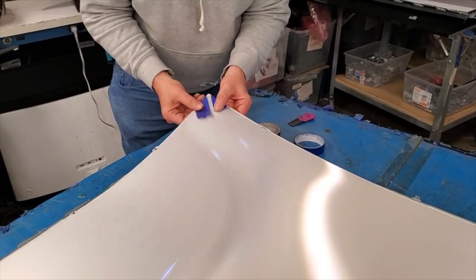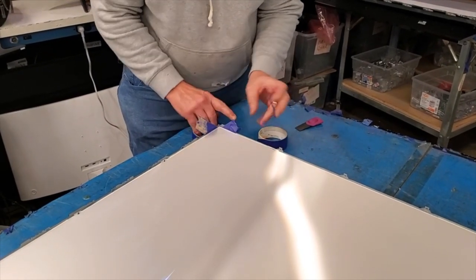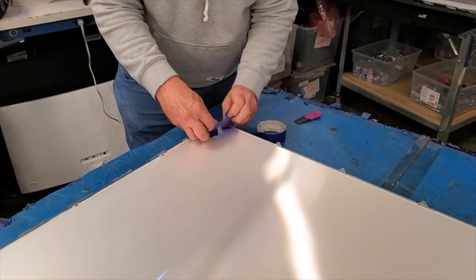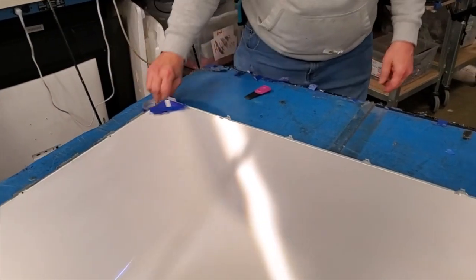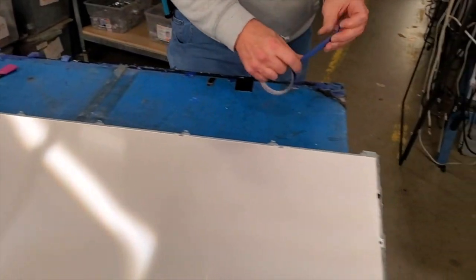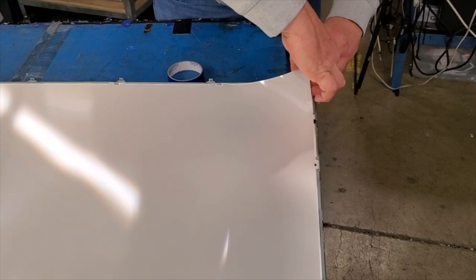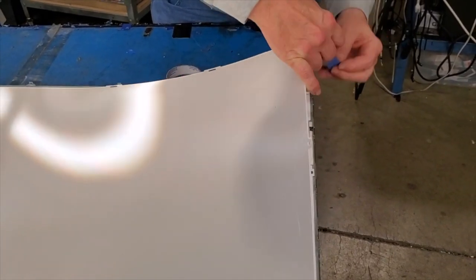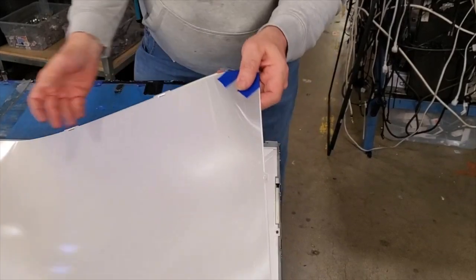We recommend taping the layers of diffusion in the corner so that you can hold them in position and keep them aligned properly. Then lift and remove the layers of diffusion.